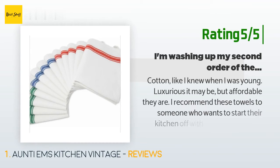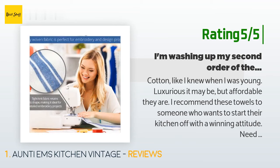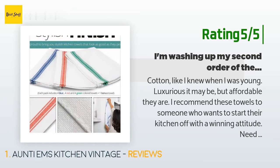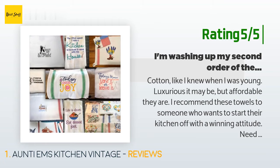Another happy customer said: 'Cotton like I knew when I was young — luxurious it may be, but affordable they are. I recommend these towels to someone who wants to start their kitchen off with a winning attitude. Need to dry your clean hands? Grab a fresh one. Need to cover your fresh baked bread? Don't use fresheners or softeners in your dryer or wash and you'll find these perfect for the job. If my fingers were still nimble, I'd do some embroidery work on them — they are the perfect style. I remember my nana having a set like these.'